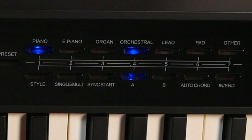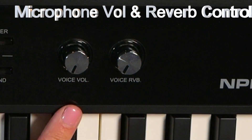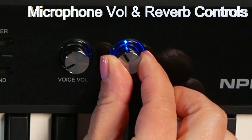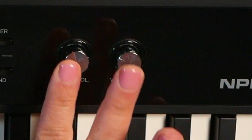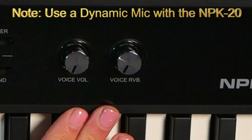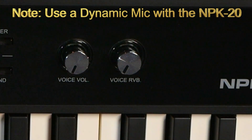Underneath this, you have style, which brings up a beat bank, single malt, sync start, A and B controls, auto chord, and your in-end button. Over here, we have the voice volume and voice reverb knobs, respectively. These are used to control when you have your vocal mic plugged into the NPK20, making this an on-the-go singer-songwriter solution.